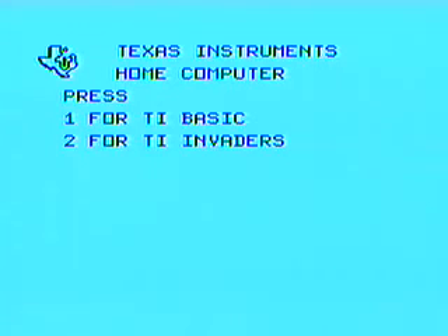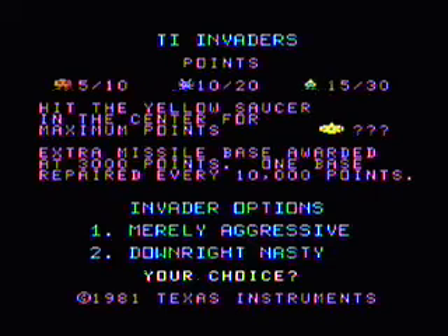Everything has a clone, and in the 80s it was all about clones — every computer system, every video game system had clones of arcade games. Space Invaders was like one of the biggest. So this is TI Invaders. The big thing here was the number of invaders — lots of them, more than anything else. That's what made this version cool.